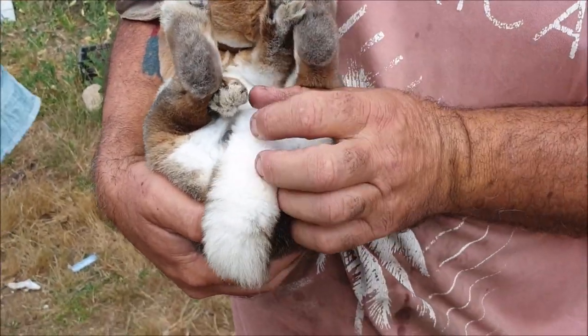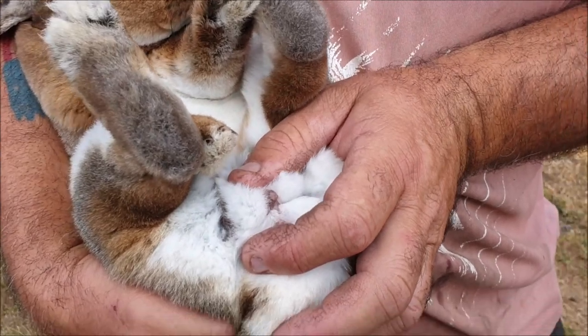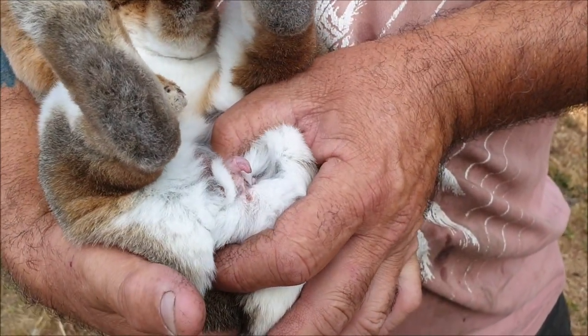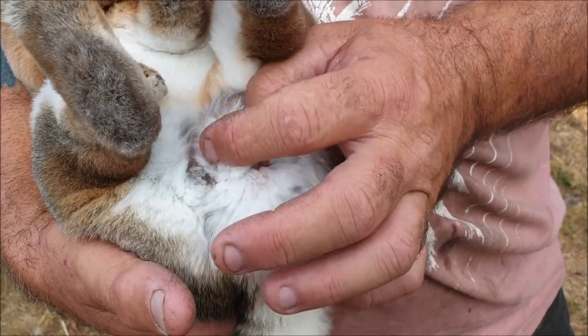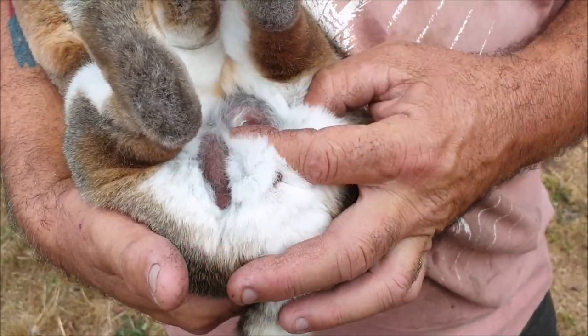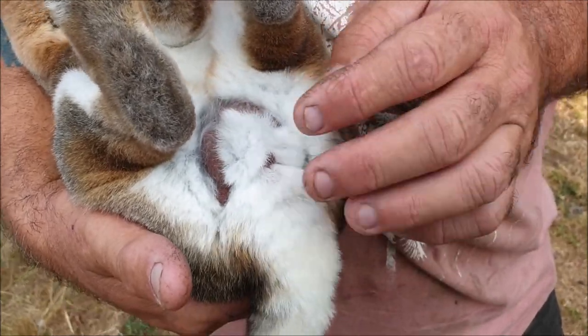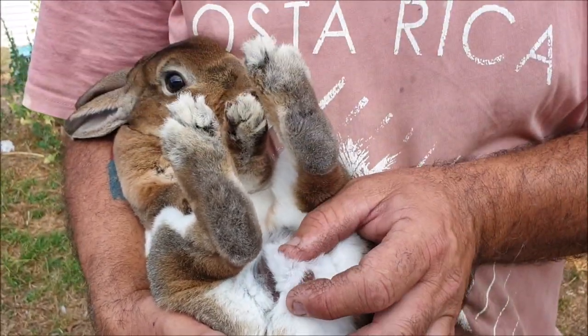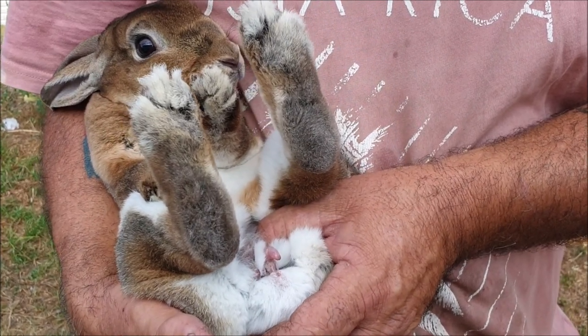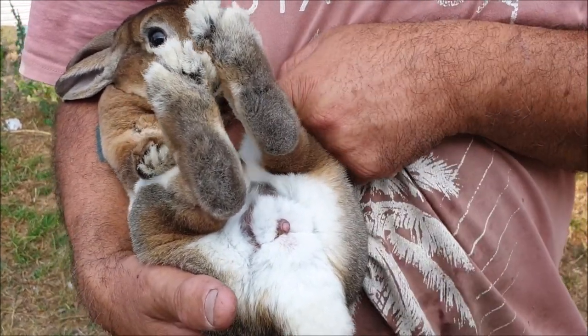We get one finger fore and aft at the vent area and we push down — and you can see the penis exposed. Of course you can see his testes as well, so it's quite plain to see that we have a male rabbit. Finger fore and aft, push down, expose the genitals.